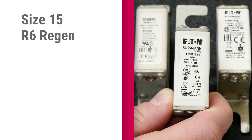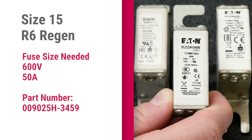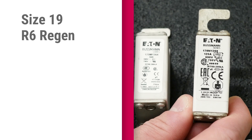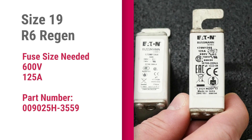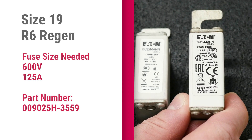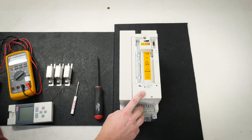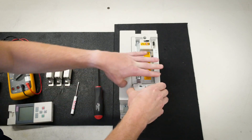To replace a size 15 R6 Regen fuse, you will need a 600-volt, 50-amp fuse. To replace a size 19 R6 Regen fuse, you will need a 600-volt, 125-amp fuse. Remove the keypad and remove the cover found here by squeezing its sides and lifting up.